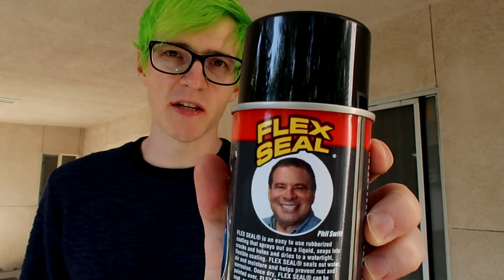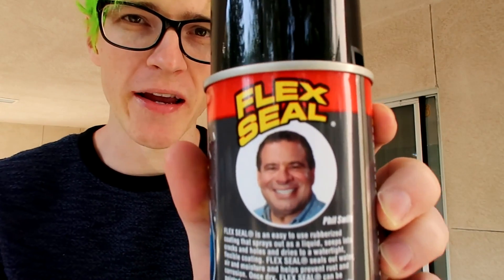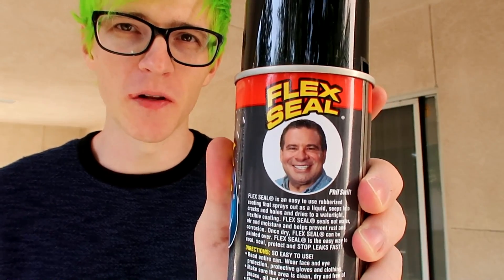Let's try it out and see how good Flex Seal really works. I mean, I trust this face — look at it. You don't see it on my camera, but it's tracking his face. Come on, Phil Swift. Don't let me down. By the way, I forgot to mention that this was inspired by a comment that someone left, but they said use Flex Tape. I don't have Flex Tape, but I do have Flex Seal. Good enough.